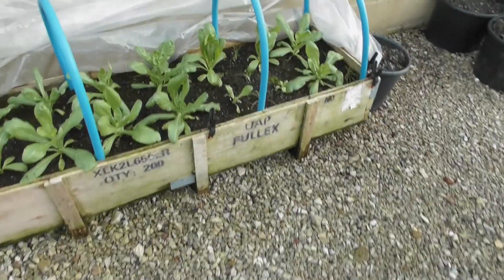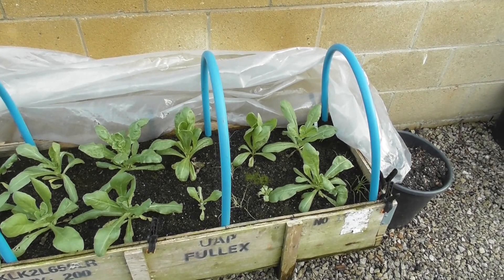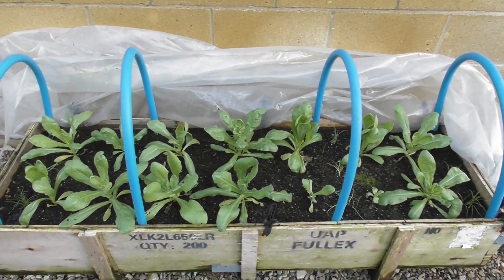Good morning, Sunday the 17th. I'm Calendula. I'm giving them a bit of fresh air. They're looking okay.